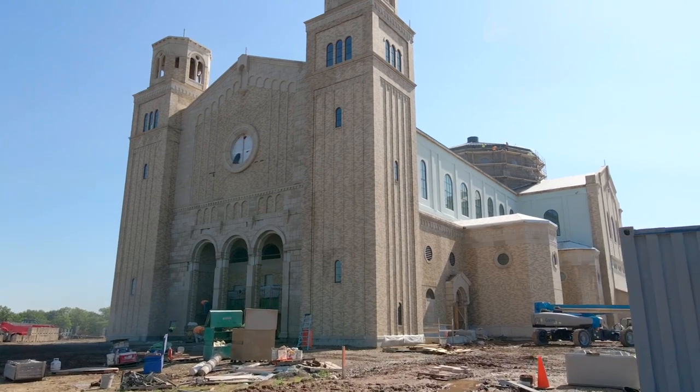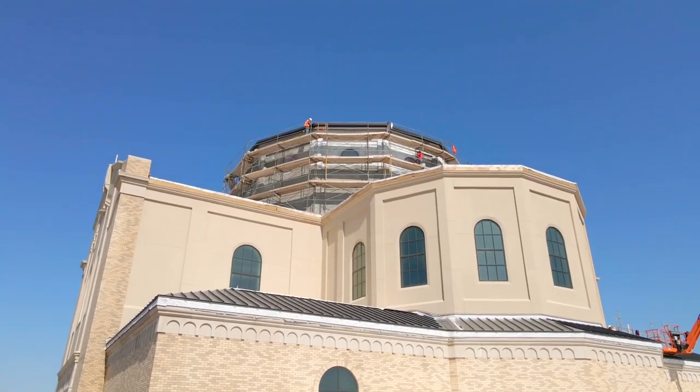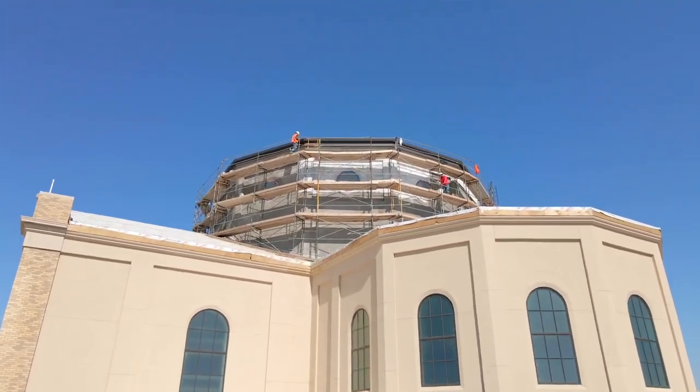As you can see right behind me on the west facade, the front of the church, the masonry work is almost complete. They will have that done in a few more days. Since the last video, the back of the clerestory above the sanctuary stucco is complete, and they're starting to put the lath and felt on the north side.